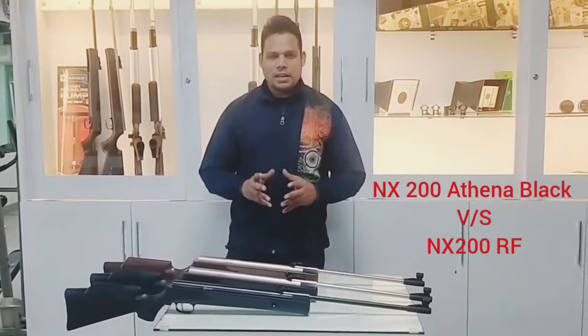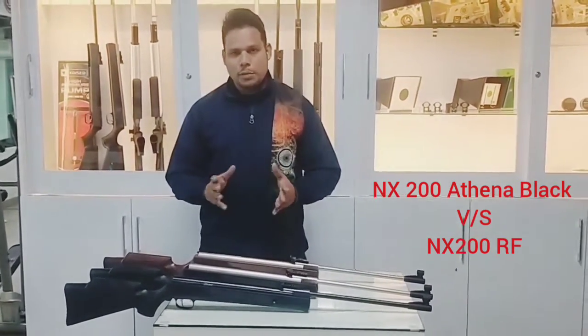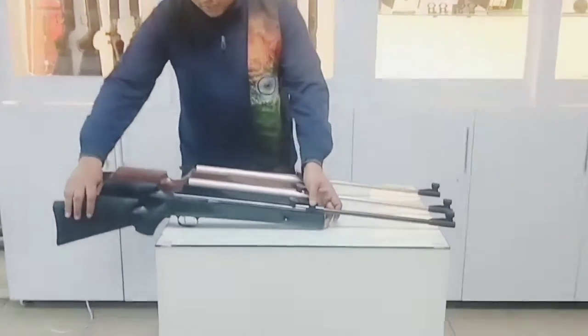I am using its model NH200 Athena. In this model, there are two models and I will tell you the difference between the two models. First, I will show you the Athena Classic.